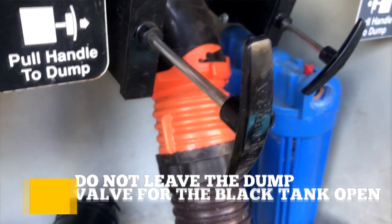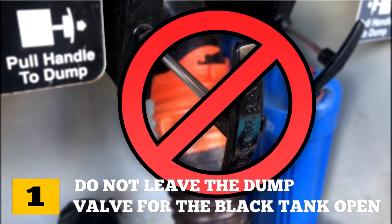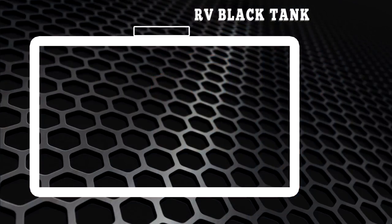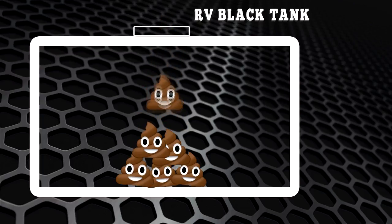Tip one: don't leave the dump valve on your black water tank open when you're hooked up to the sewer connections at a campsite. By allowing the water to drain away, the toilet solids will accumulate in your tank. In a very short period of time the tank will fill with solid masses and the tank will not drain — you will have a nasty project on your hands.